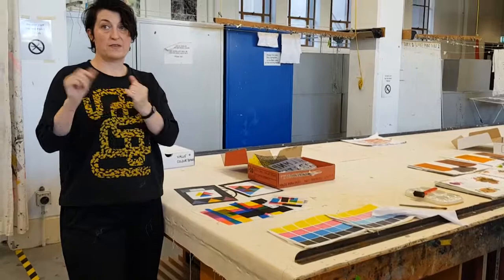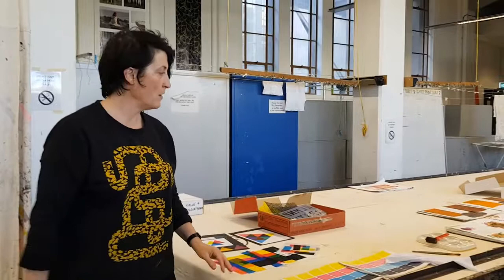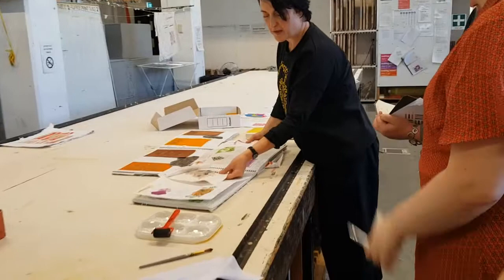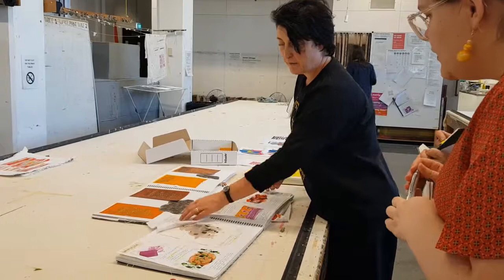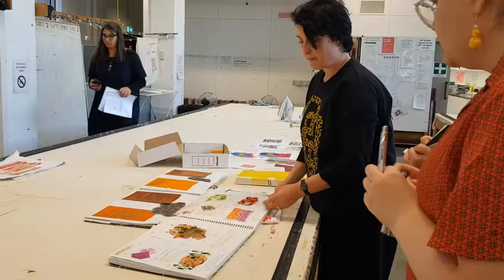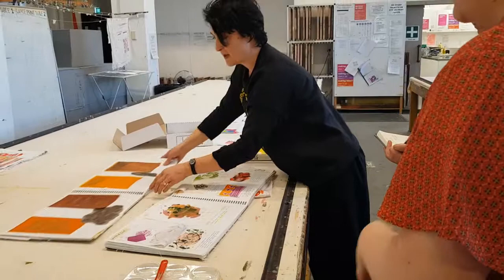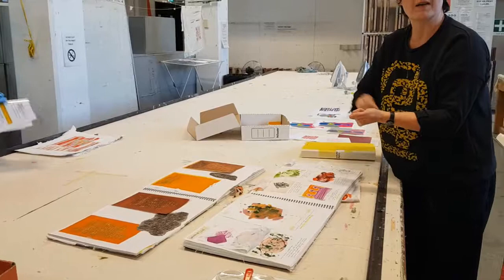Student: Do the mark-making tools all have to be synthetic? Instructor: It can be anything - they're just to apply the material to the paper. Here are some nice examples from a student's workbook. This example shows the sublimation ink on a handmade tile - feel free to look through these so you can see the grain. When the ink is really watery you can do lots of cool stuff. This example shows what you can do when you thicken it with Manutex.